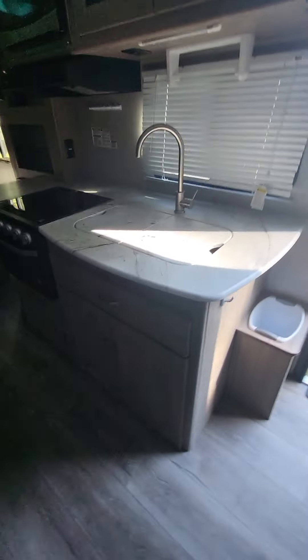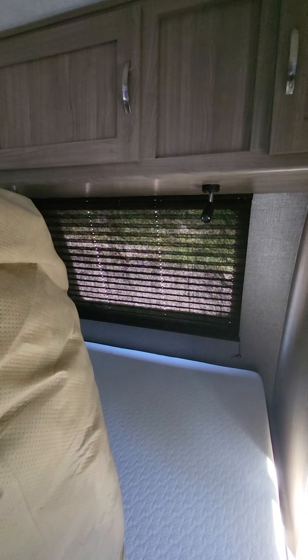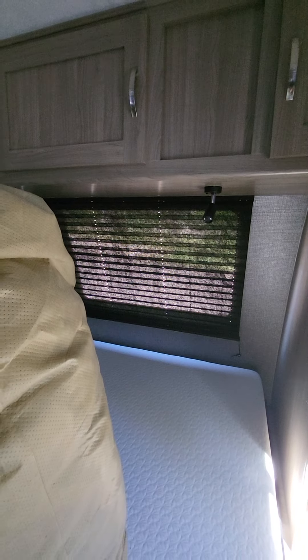You do have a two-bay sink here, a three-burner cooktop stove underneath that, and quite a bit of counter space for a small-frame coach. Some good storage underneath. The entertainment center is on a swivel mount so you can move it around as needed, and this will control your indoor and outdoor speakers. You can kind of see the automotive window from the inside here — of course the shade's down.